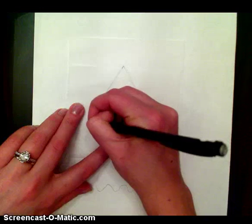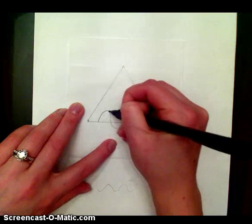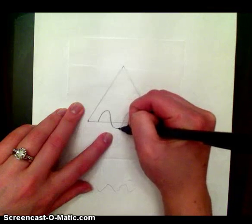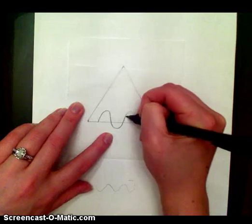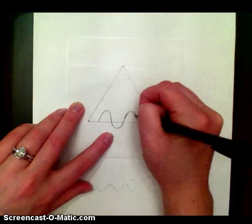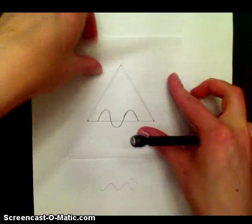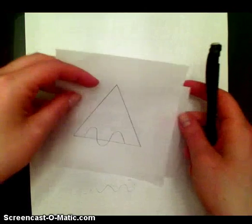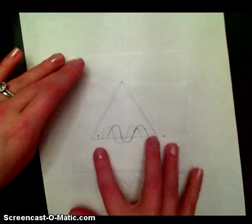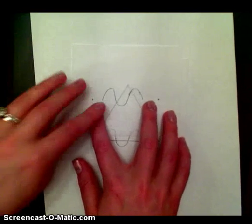I'm going to put a dot at one end and a dot at the other end, and now I'm going to trace my design as perfectly as I can. Then, just like before, I'm going to start copying it onto my original. But instead of moving it up or down — with the translation it actually doesn't work for the triangle, because when you move it up there's a point.